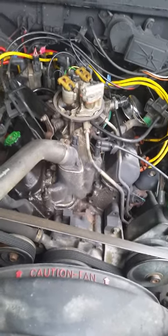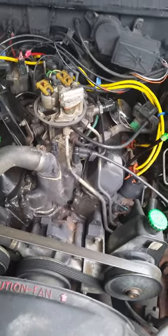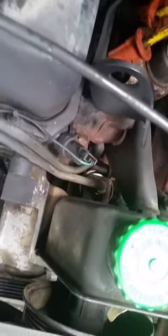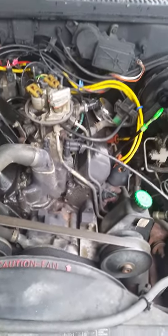Once I let off the gas all the way to the floor, it dies. It is getting fuel into the system. The fuel pump — like I said — is brand new, and also the fuel filter, which is located in the front section. You can see that nice little shiny filter — it's brand new.